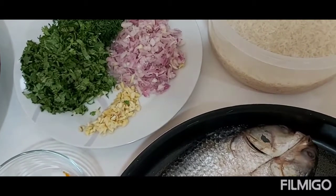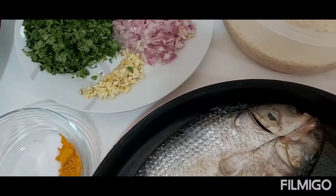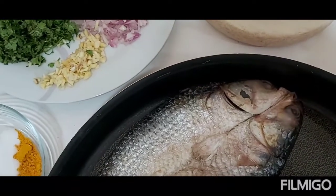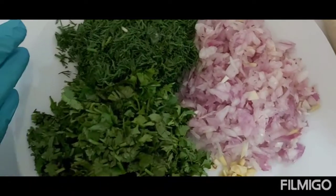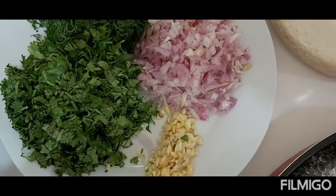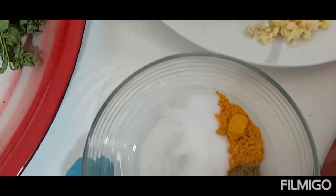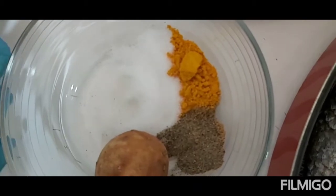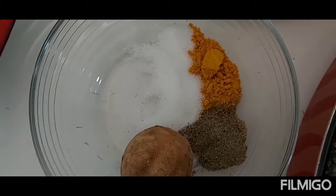Today I'm going to make a smudge — fish with rice. Here are my ingredients for the rice: I have dill leaves, coriander leaves, garlic, and diced onion. And here I have salt, turmeric powder, black pepper, and dried lemon.